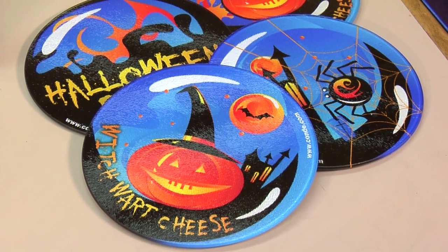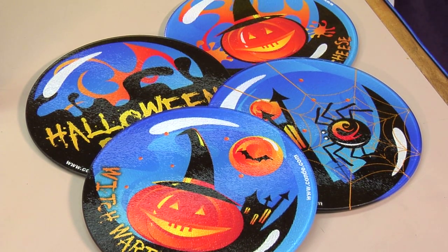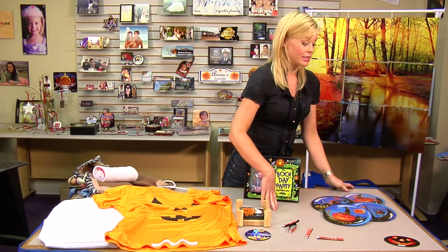We have some glass plates here. This is actually really cool because we did a four-plate set, so they're all slightly different. The colors and the inks on them are just nice and bright. This would be great for any kind of entertaining — cheese and crackers, different snacks on each plate, and you'd have a beautifully decorated table.